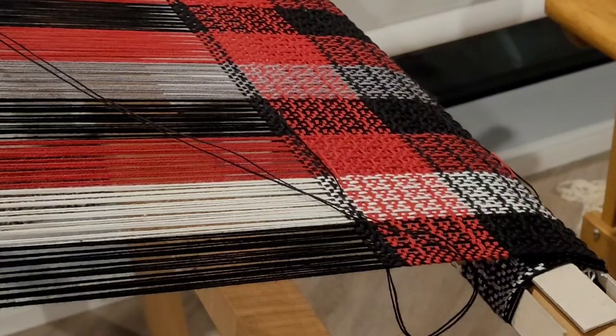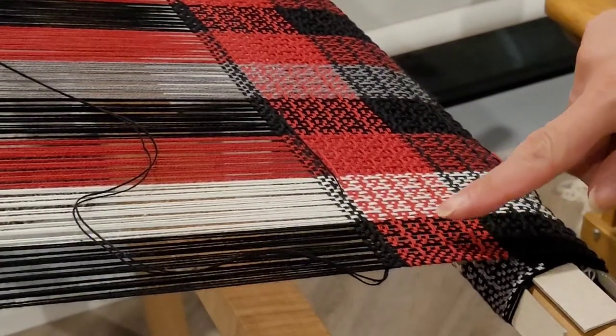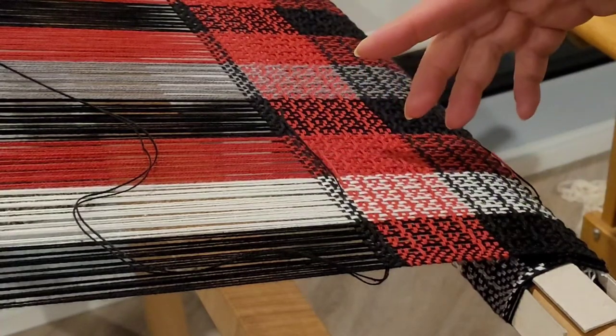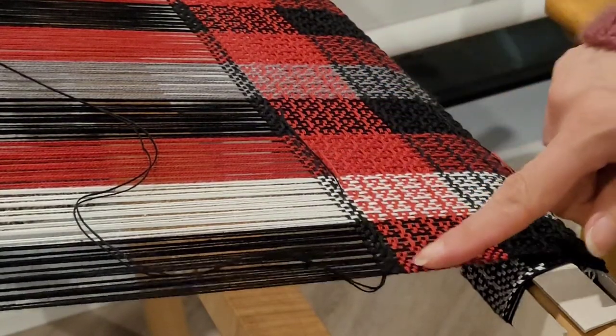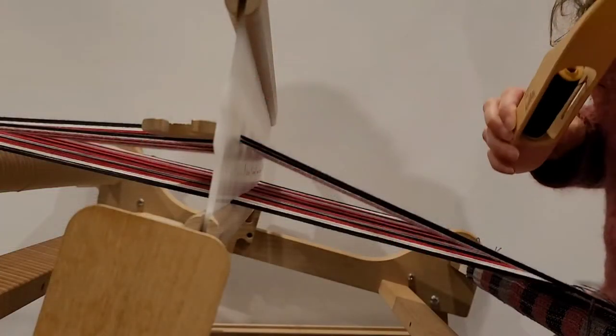I really like having a nice plain weave edge — it means that I don't need to use any false salvage. But when I've got a pickup stick pattern, sometimes I need to do a little bit of extra work to get that plain weave edge. So that's what I'm going to show you how to do in this video.